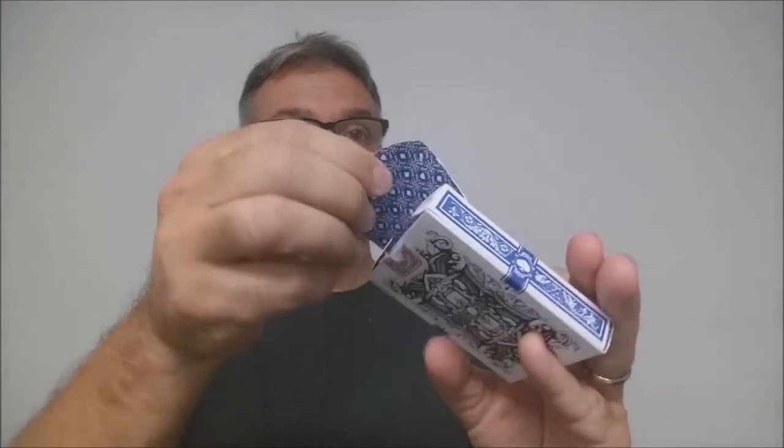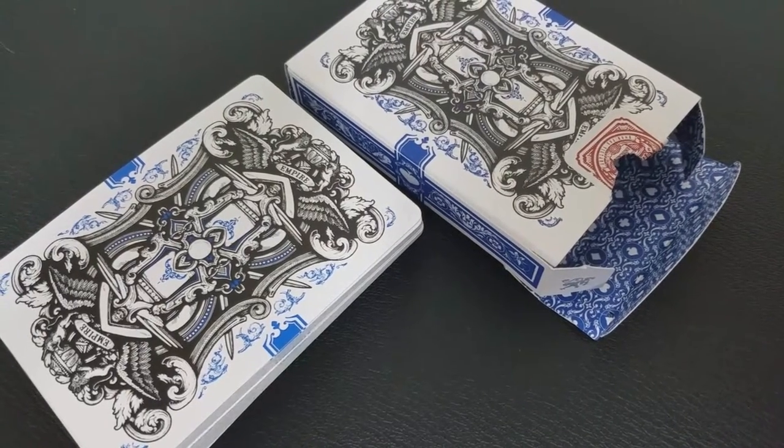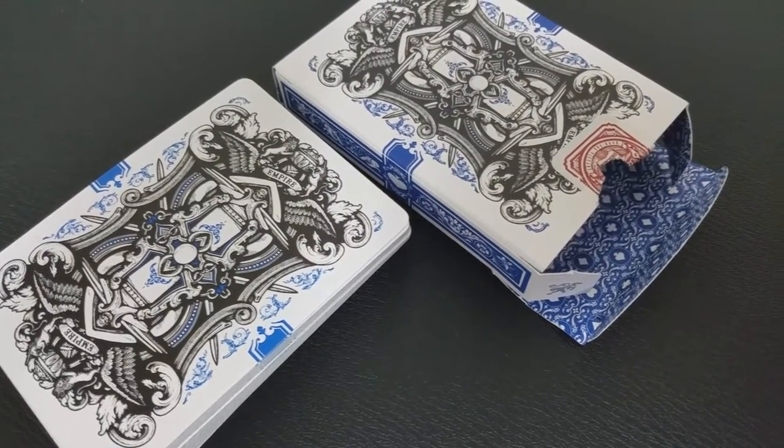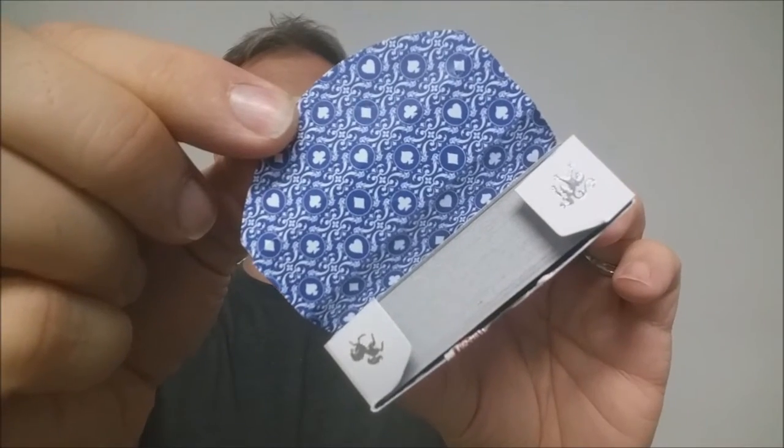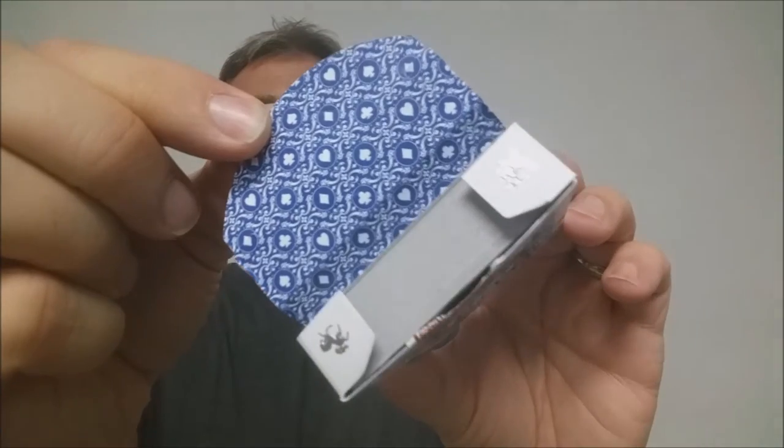The other side's the same way. On the bottom, you're going to have some ad copy about Kings and Crooks. The top has some more ornate richness with a custom tuck seal, and the back design of the tuck is, of course, the back design of the cards. On the inside of the tuck flap, the inside is all done very ornate as well, and you have two little silver foil images — both the unicorn and the lion — on the flaps.